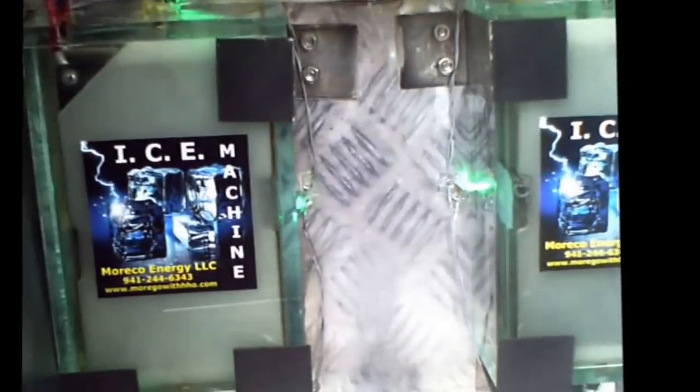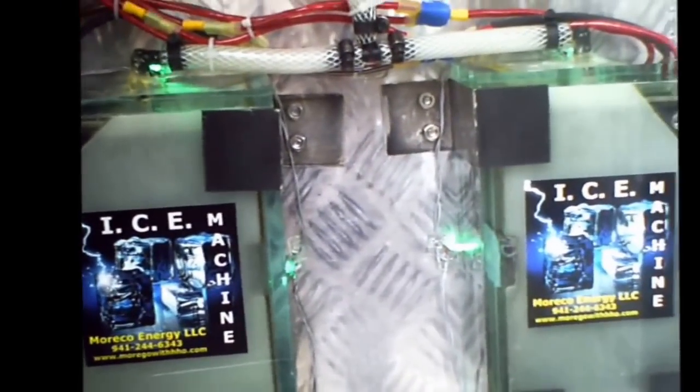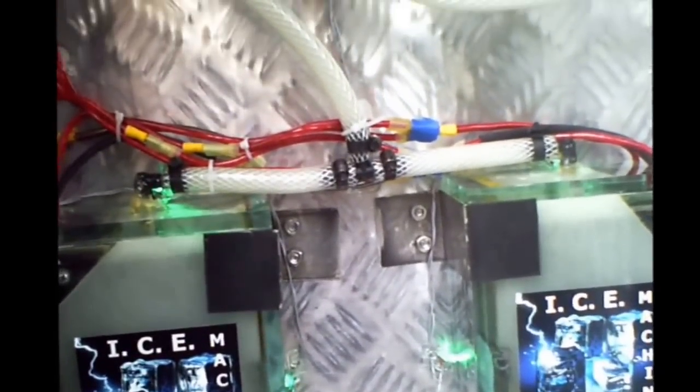Our system is cutting edge in hydrogen generation for fuel savings. We accept no less than a double digit percentage increase in fuel miles per gallon, or hourly in the case of static engine use as with gensets and boats.